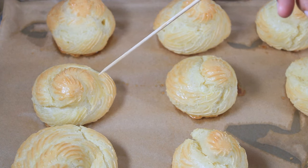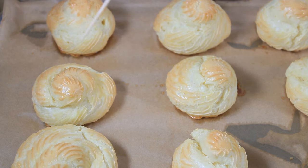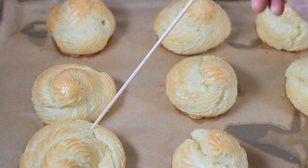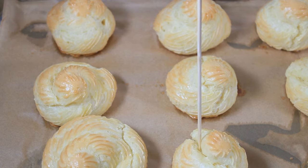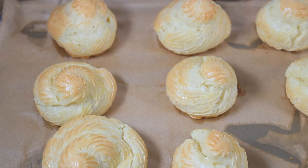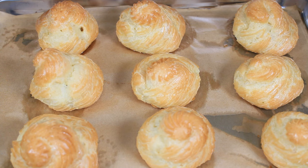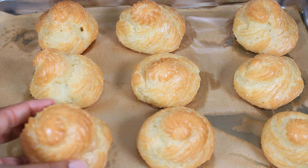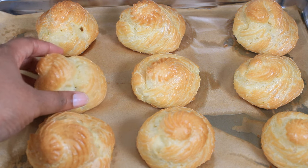The choux are almost done. I am going to poke three holes in each one and put them back in the oven at a higher temperature. This is because I want the moisture from inside of them to dry out. The pâte à choux are now done and I have allowed them to cool.